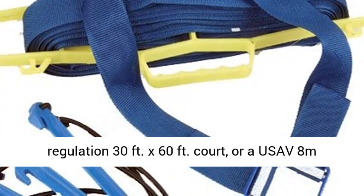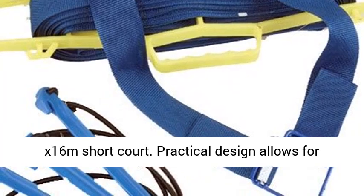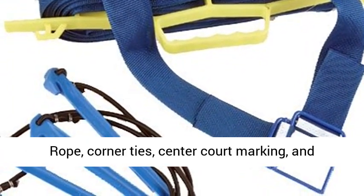Designed to accommodate both a regulation 30 feet x 60 feet court, or a use of 8 meters x 16 meters short court. Practical design allows for quick and easy court size modifications.